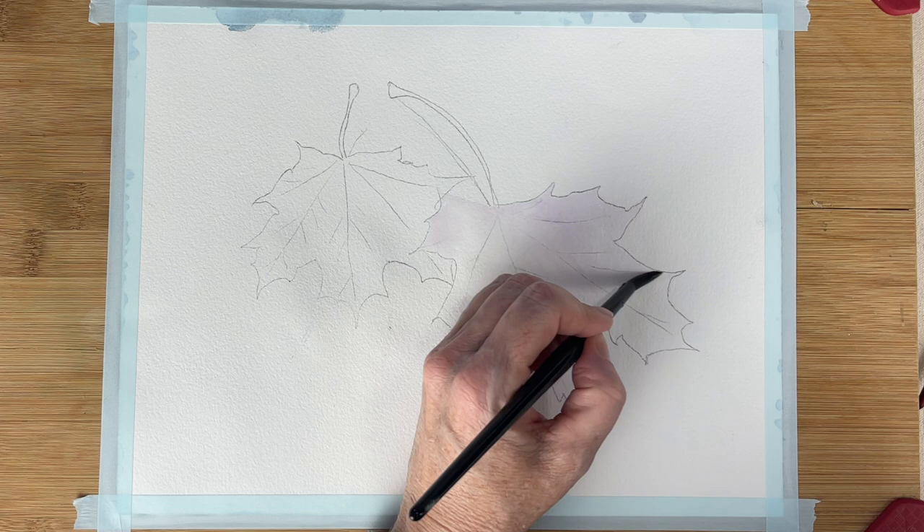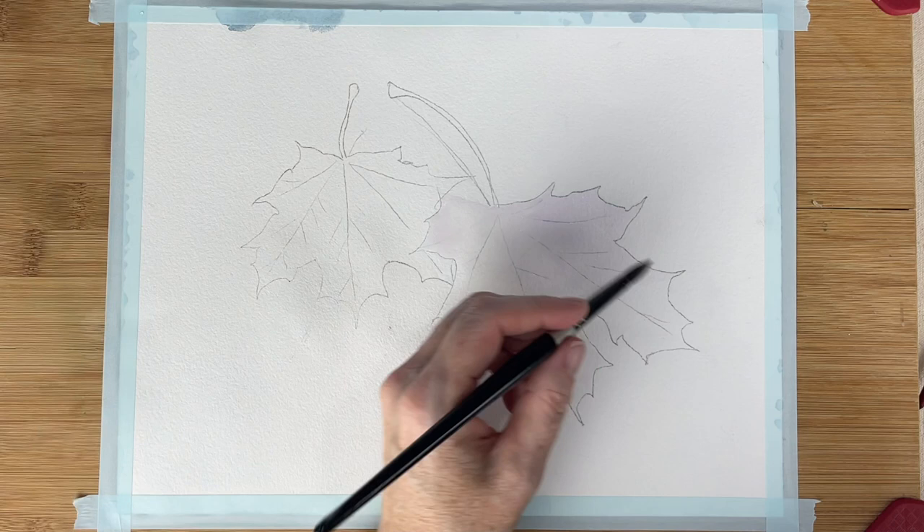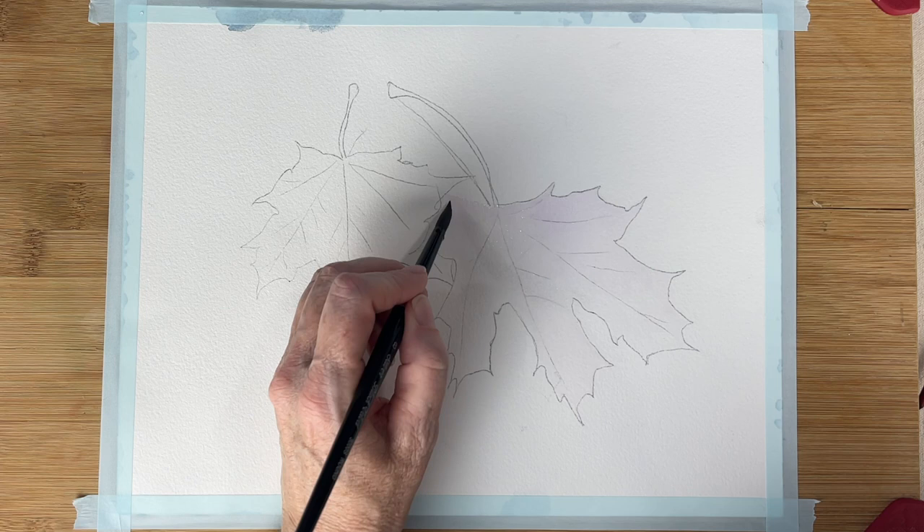Hello aqua friends, welcome to my channel! Today we're going to do this very beautiful fall leaves. It's kind of my ode to fall — goodbye fall, I will miss you but I know you'll be back next year.